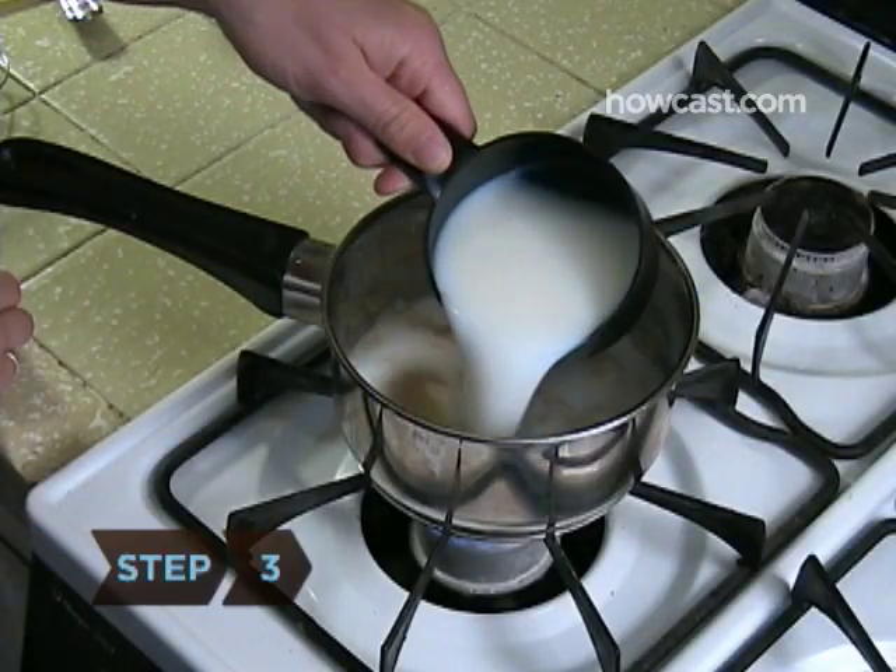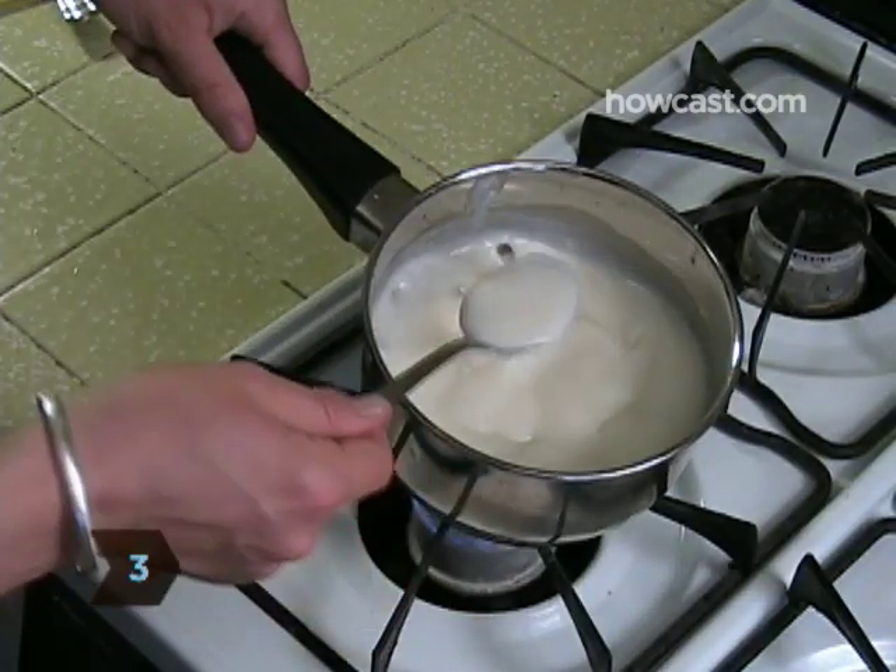Step 3: Add the milk after the flour has settled. Mix until the sauce has an even consistency.